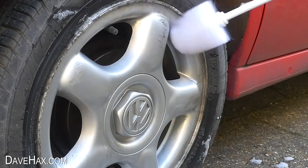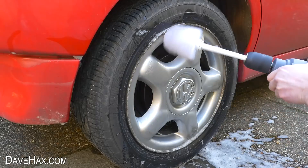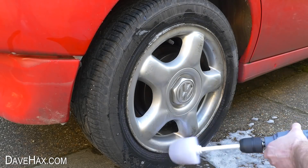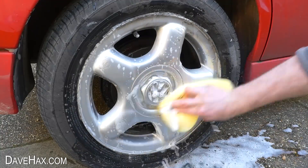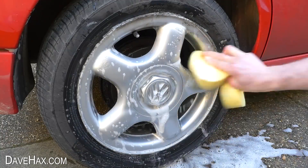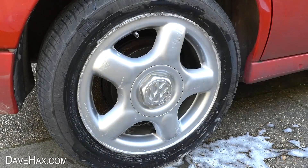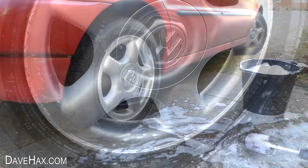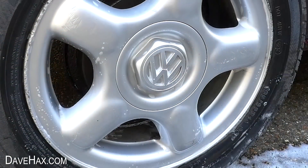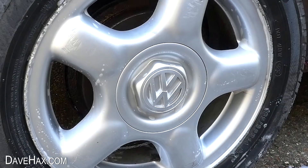I washed off the dirty water with a clean sponge and there we have a really easy way to tidy up a car wheel. Pretty clean, huh! I hope you've enjoyed watching this video.